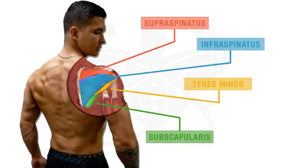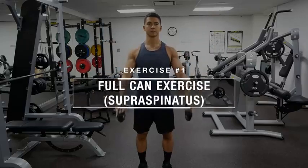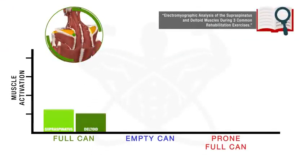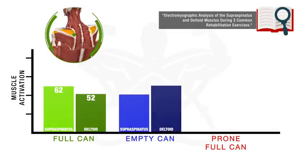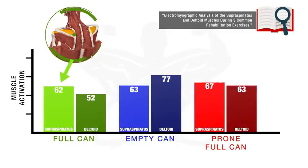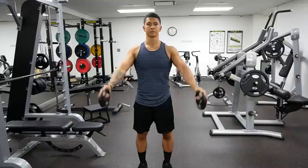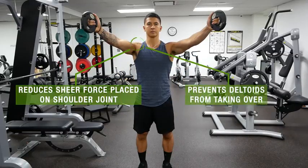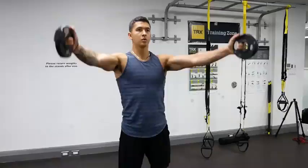The first exercise is something called the full can, which is going to target the supraspinatus muscle of the rotator cuff. This exercise is likely your best bet for strengthening this muscle, since a 2007 EMG analysis showed that when compared to other rotator cuff exercises, the full can elicits a high amount of EMG activity of the supraspinatus with the least amount of deltoid activity. This is beneficial as it has been shown to reduce shear force placed on the shoulder joint and better help strengthen the rotator cuff without having the deltoid compensate by overpowering it.